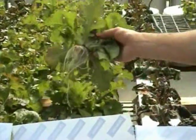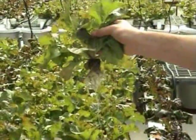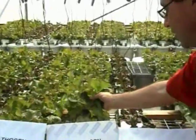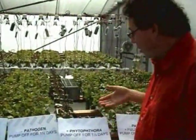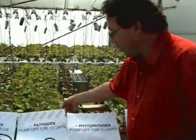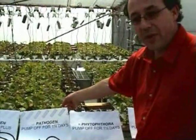Where the pathogen was not present but we did turn the water off, you can see there's a bit of damage there, but these roots are recovering. So there was stress from turning the water off, but the plants themselves will probably come through it okay. So that just tells you how important it is — if you've got the pathogen present, you'll get this strong interaction where the disease will manifest. Where it's not present, plants can withstand some sort of stress and come back again, and you'll still get a marketable plant out of it.